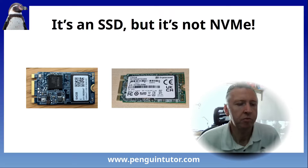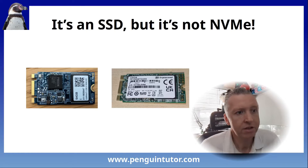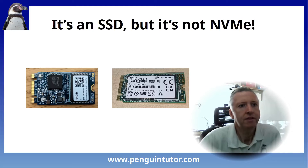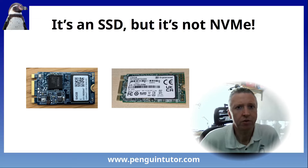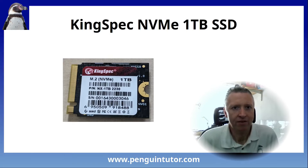I searched for an M.2 SSD and came up with an inexpensive Transcend SSD — only 120 gigabytes, but I thought that would be big enough for a server with an external drive. I plugged it into the Raspberry Pi M.2 hat plus, and again it didn't work. Having not had any drive work in the hat plus, I also tried the ADATA drive from Pimeroni, and that one didn't work either. I turned to the Raspberry Pi forum, and got a quick response that the Transcend SSD was actually a SATA drive and not an NVMe drive, which was needed by the Raspberry Pi. Instead of searching for an NVMe drive, I'd just gone for the cheapest drive that seemed to have the right interface, and it turned out it was actually a SATA drive.